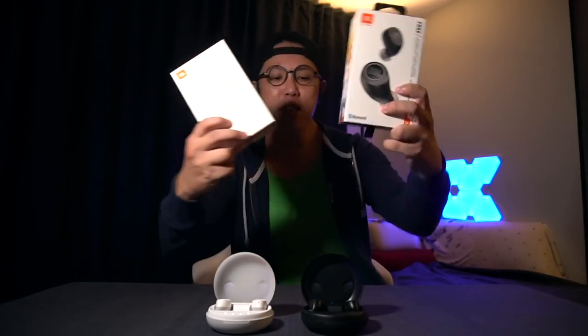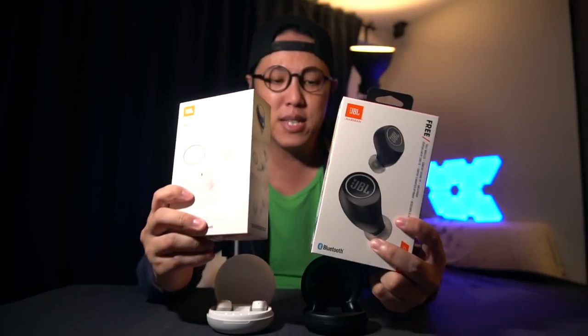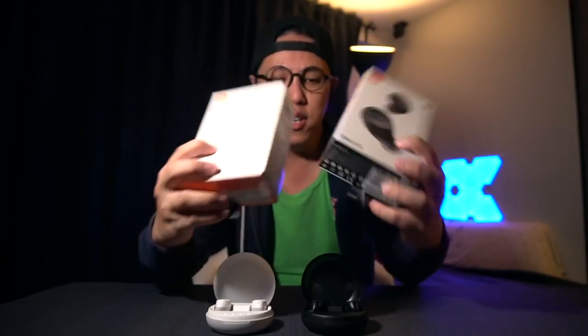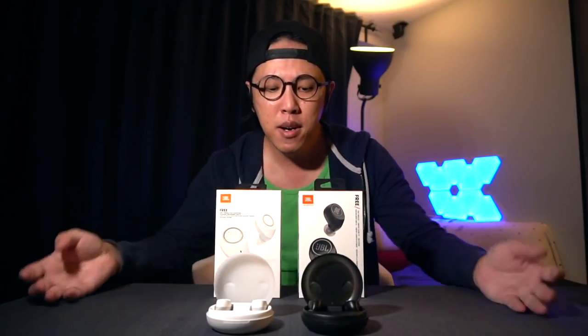The only way you could tell them apart in the store is from the box. These are the boxes — this is the JBR 3's box and this is the JBR 3X's box. They're both slightly different. The only other way you can tell them apart is if you look at the label. The bottom label says JBR 3 for the JBR 3's box and JBR 3X for the other. Apart from that, there's no way of telling them apart.